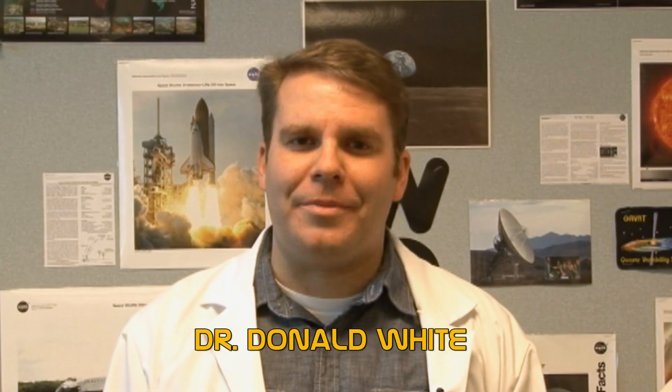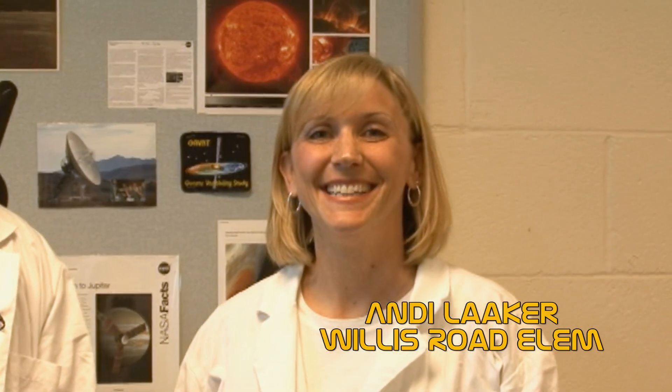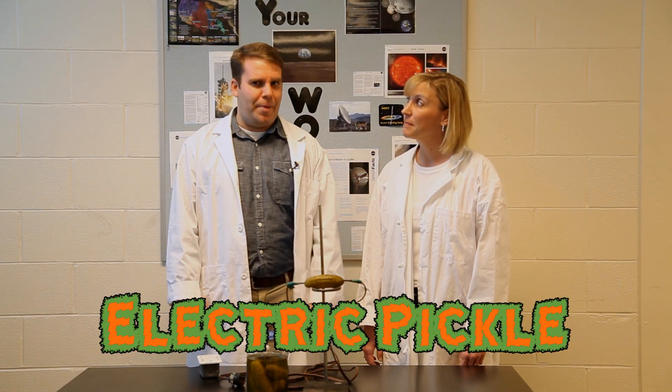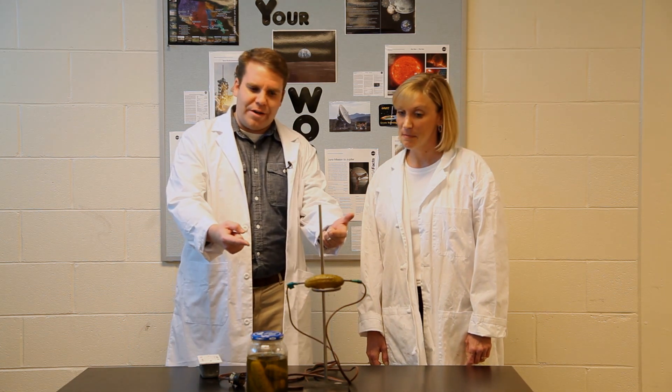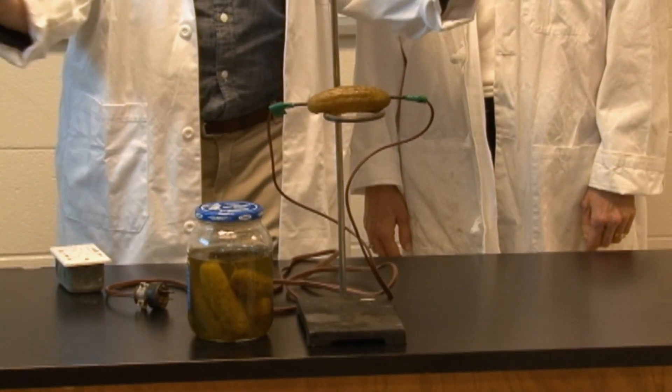Hi, I'm Donald White and welcome to iScience. I have with me Andy Locker today. She is a gifted teacher at Willis Road Elementary School. Today's experiment is the electric pickle. What we have in front of us is a pickle that we're going to hook up to electricity and pass 120 volts through, and something interesting is going to happen.